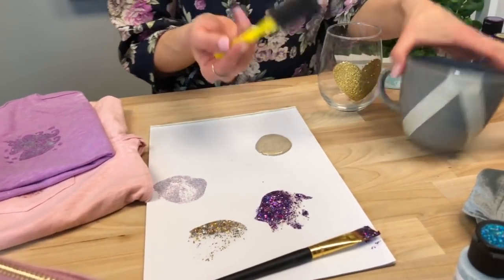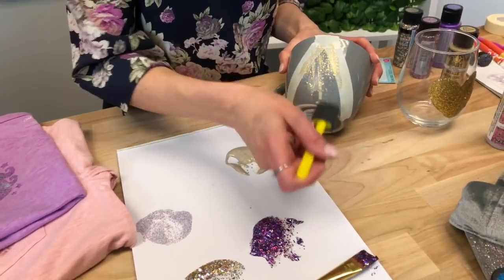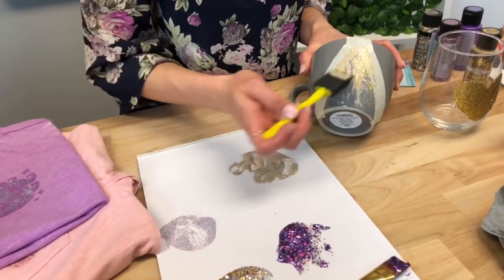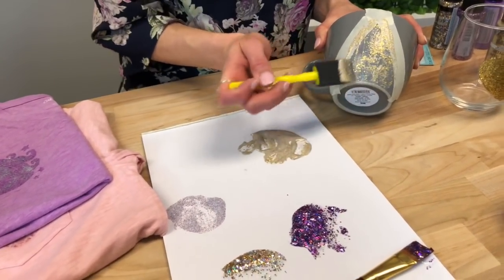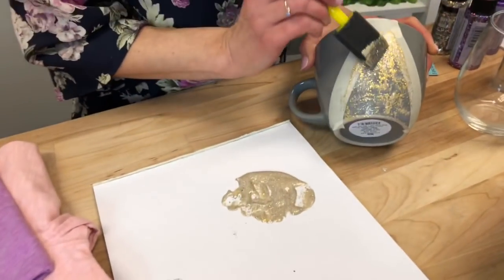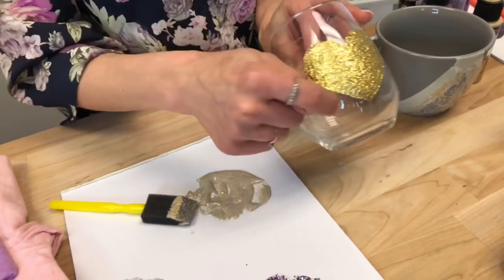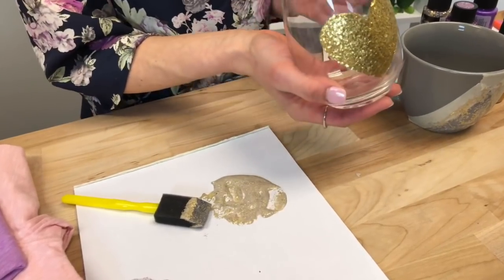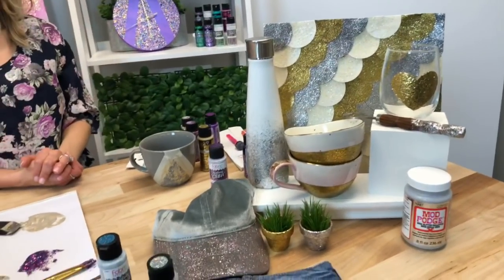Mod Podge Mega Glitter, like all Mod Podge formulas, will look a little cloudy when you pour it out but it's going to dry super clear and super shiny. I'm going to use a foam brush. I've taped off a geometric design with stencil tape and I'm just going to apply the Mega Glitter right over that — it's going to leave a really crisp line. I would do two coats: one thin coat, let it dry, then go back and do another. This heart project used the same technique — apply the Mega Glitter, remove the pattern, and that's the beautiful effect you get. And you can hand wash this once it cures.